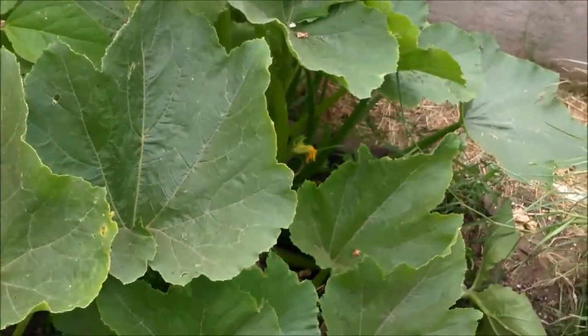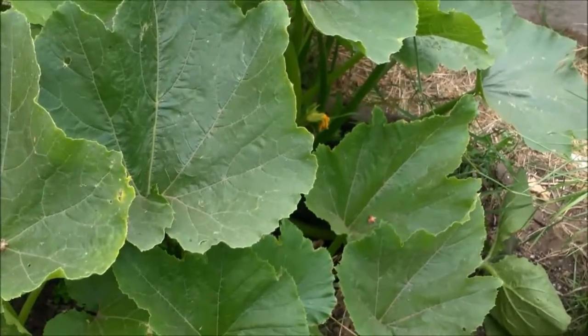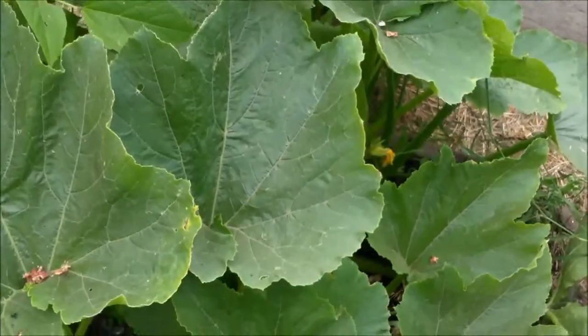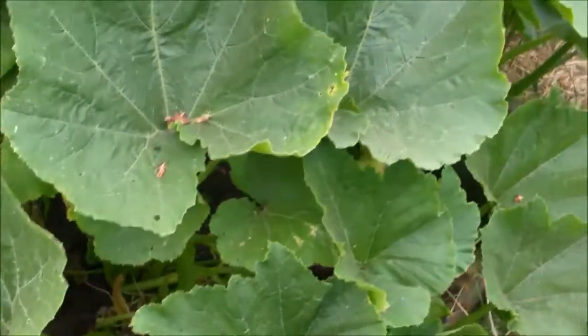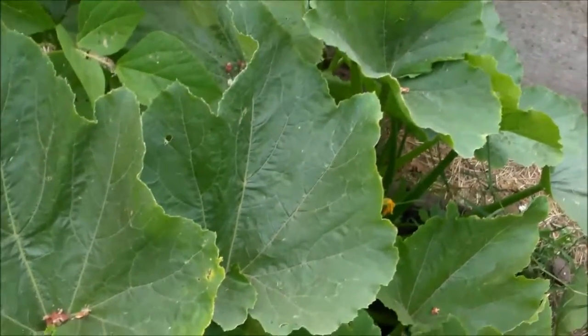This little tidbit is for people who buy their vegetables at the store. You've probably never seen a real zucchini. The zucchini you've seen at the store are approximately maybe four to six inches, to even maybe ten inches long.